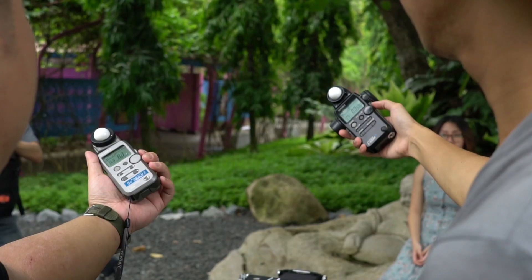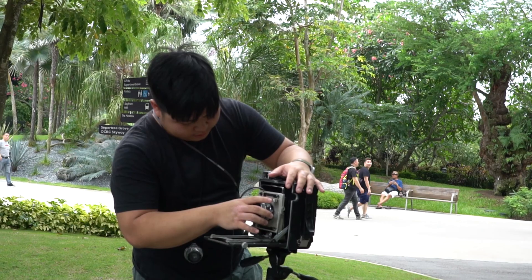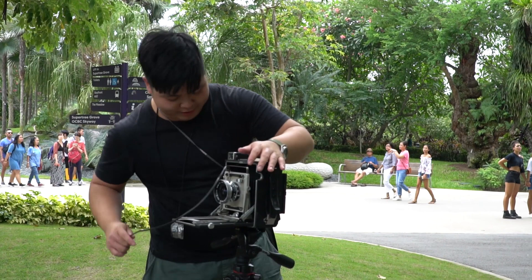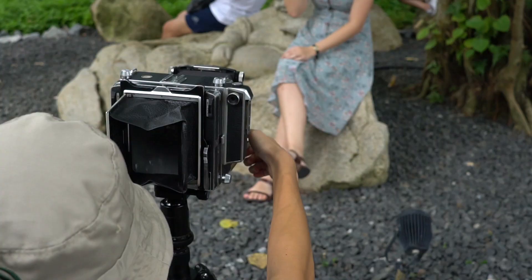Step six: one last check. One final check before you load the film and things go to the point of no return. Make sure your shutter speed and aperture are at the right setting, cock the shutter, and do a test fire. Is your subject still in the same spot and in focus? Make sure they're still there, otherwise it's going to be out of focus. Are the light conditions still the same? If not, you'll have to reset your shutter speed and aperture.